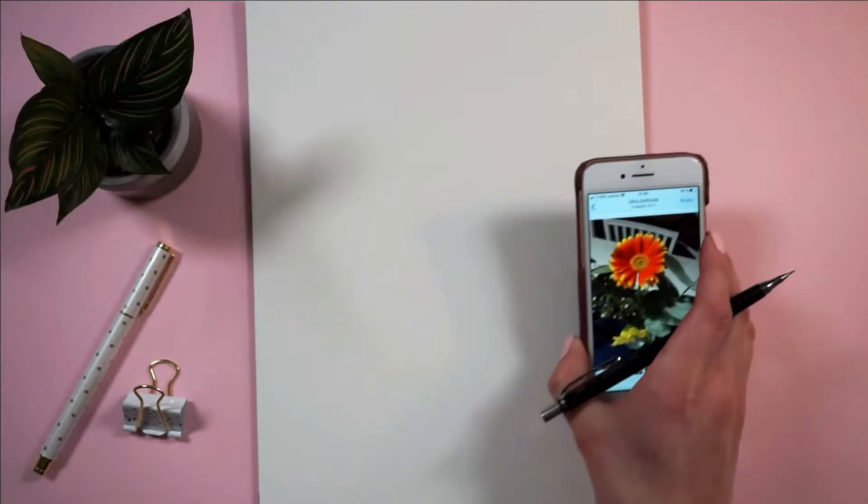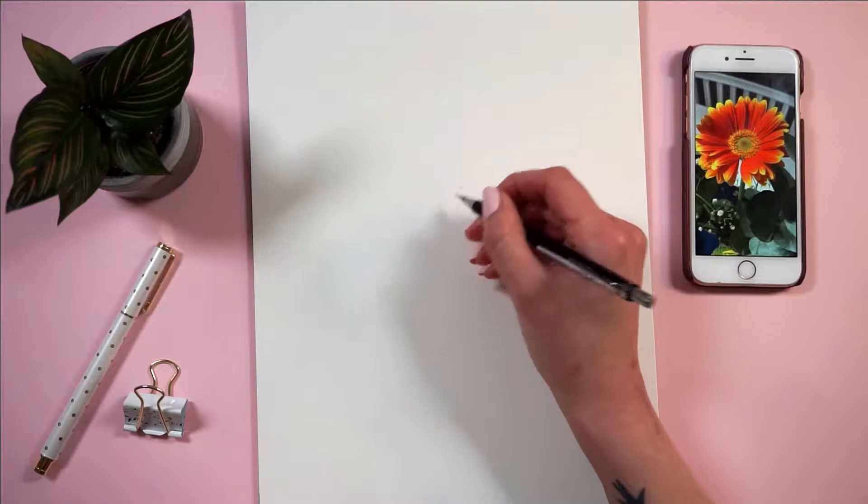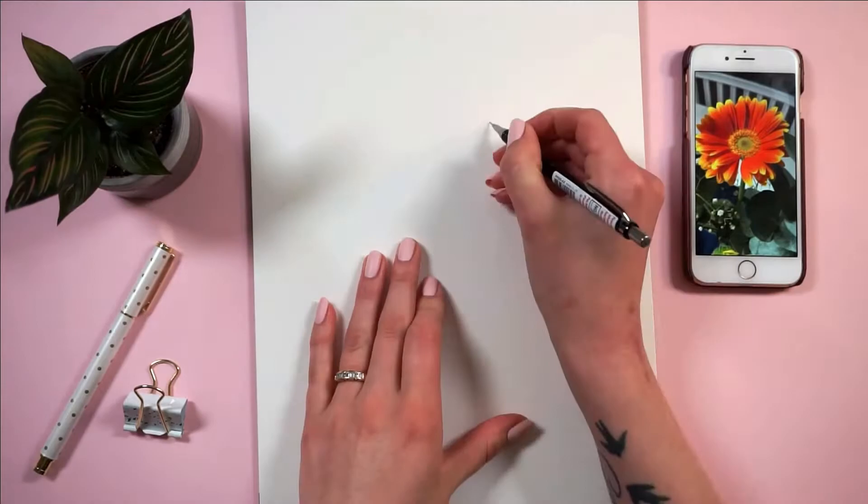Hi, hello, it's Anne. Welcome back to my channel and welcome to a brand new video. Today I'm gonna be doing kind of a step-by-step tutorial type deal thing of the Gerber daisies that I painted in my last bullet journal setup. Some of you guys asked me to make this video, so here I am, making this video.